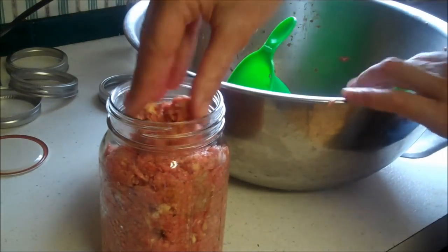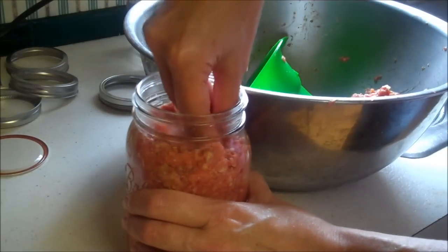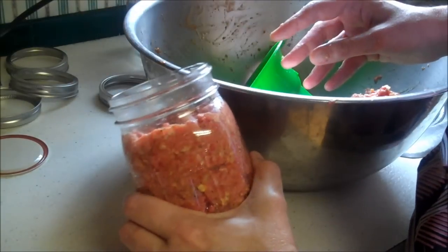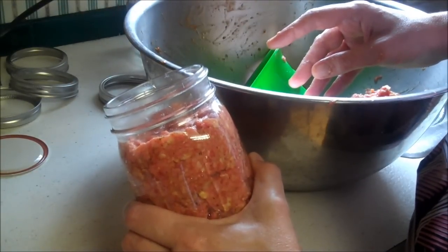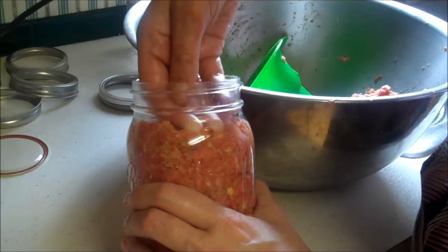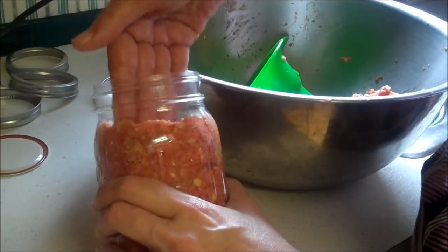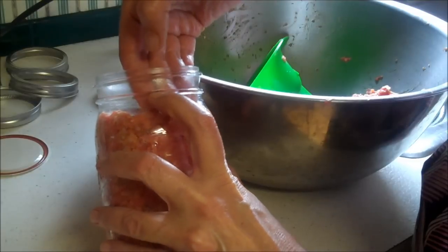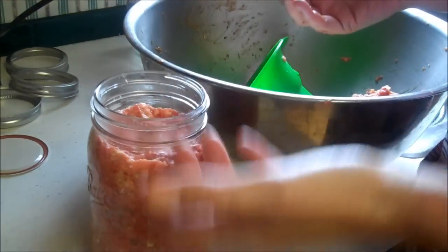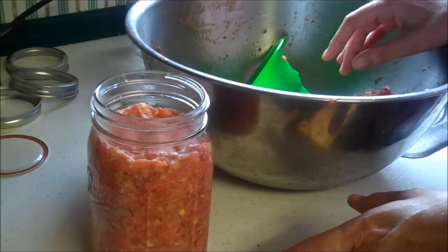On these, we're going to give it more headspace — at least an inch and a half. I'm using inexpensive hamburger, so I know there's going to be a lot of grease. I'm going to give it almost double the normal headspace so the grease doesn't boil over and break the seal.